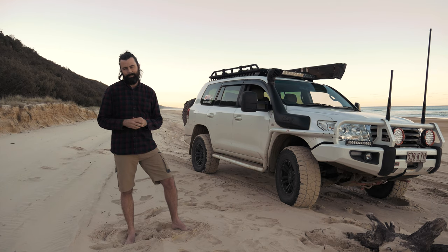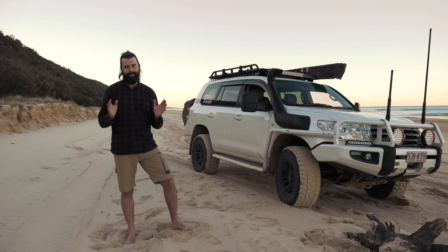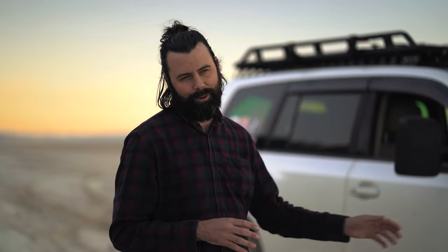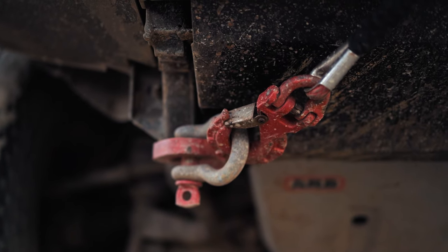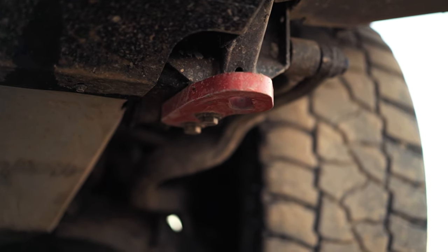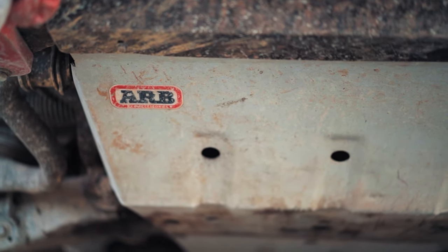Sticking with the ARB theme — and yes, if you haven't noticed, I do have a little bit of OCD, not to be confused with brand fanboying. Underneath the car, I have ARB front recovery points and also a full-length ARB underbody protection unit. Rated recovery points are vitally important to your four-wheel drive, and the ARB ones are not only rated but quite cheap in comparison to others. The underbody protection is not a massively expensive option, and it gives you peace of mind when you're off-roading. Mine has dings and scrapes all over it, and I know it's just protecting those vital under-engine components for me.